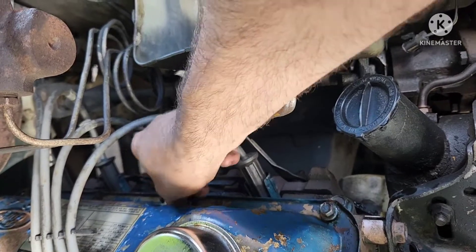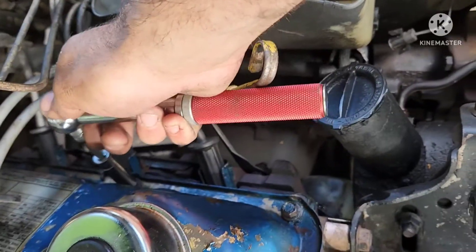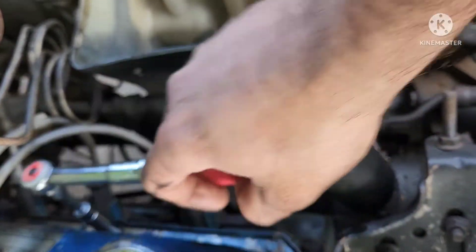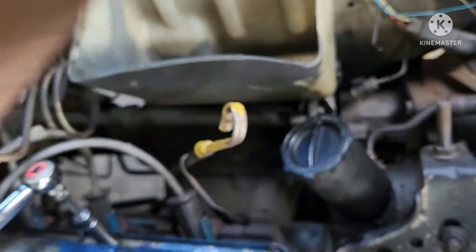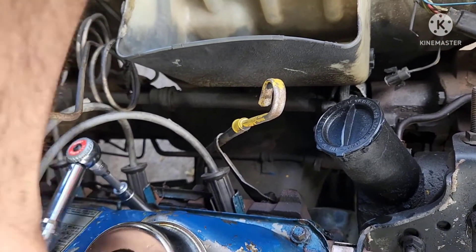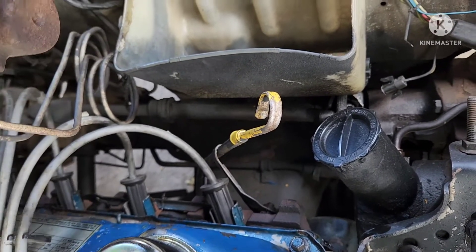Let me go see if I can find a torque spec for this. What I can find is that it says 50 inch-pounds, so I'm going to torque all these up to 50 inch-pounds. Starting right here — there's 50 inch-pounds.